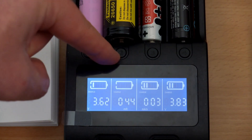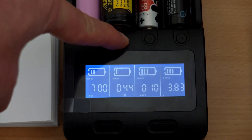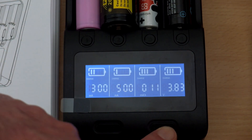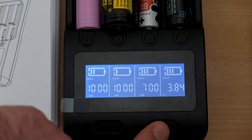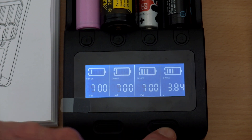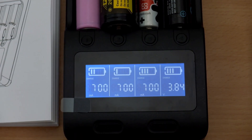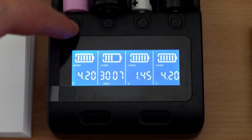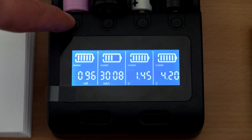The charging current display shows your set speed rather than real-time current — the Opus charger I reviewed previously does give real-time current. However, the voltage display is real-time, so you'll see the slight voltage drop on nickel-metal hydride cells when they finish charging, and it doesn't freeze like the D4 does. One possible point of confusion: if you have multiple bays selected and cycle through changing currents, they may all change to different values.